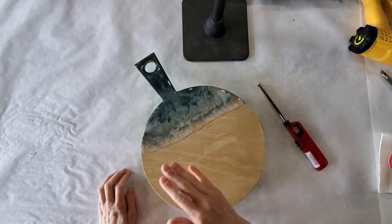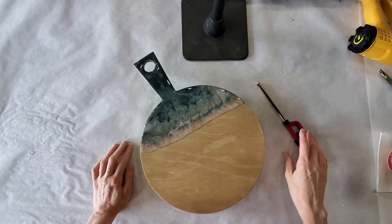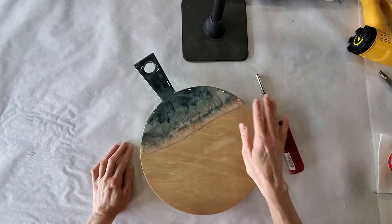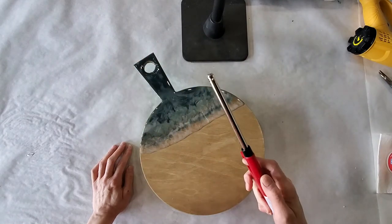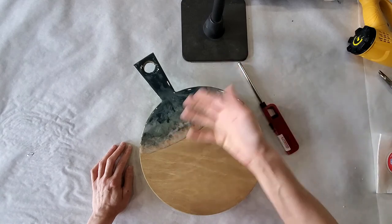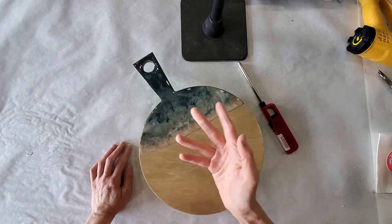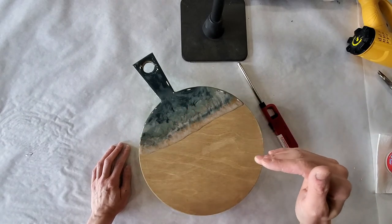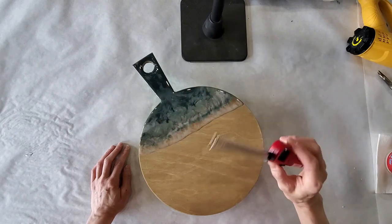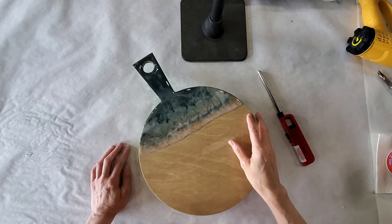I'm back with the next part of our tutorial. Yesterday after I finished I had forgot to go through how to remove the air bubbles — any bubbles that are sitting in the resin. So what you're going to do — pretend this is wet — if you have some sort of lighter, you can just go over it above the surface and it will help bring those bubbles to the surface and they'll just evaporate. A heat gun will work too. Resin likes a temperature between 23 and 29 degrees, and most of our houses are sitting in that range.